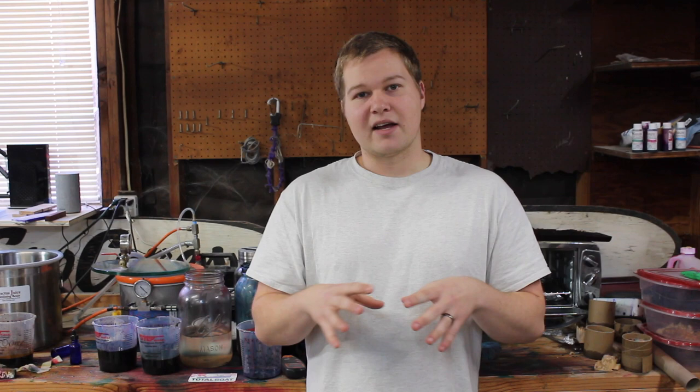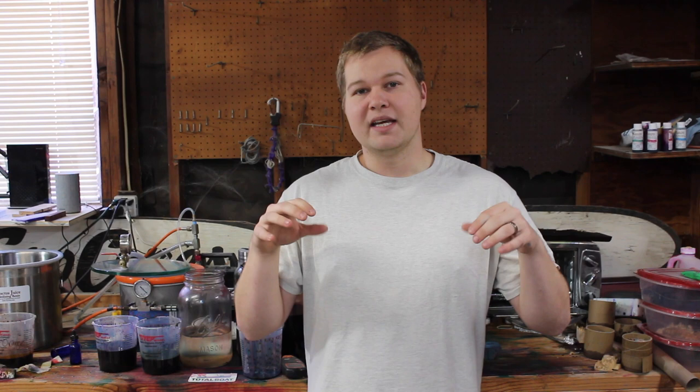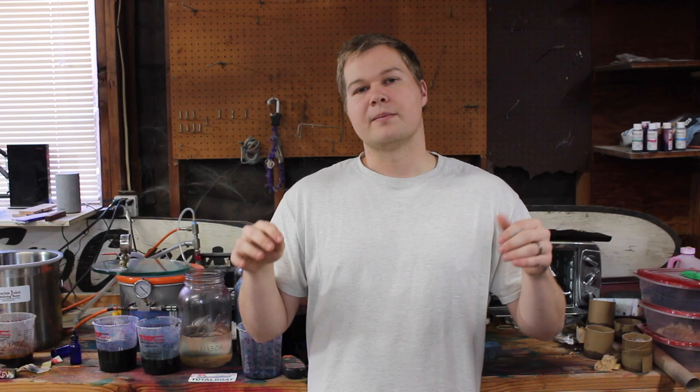All the links to the things I use — vacuum chambers, toaster oven, smoker, cups — will be in the video description below. I also have a page on my website with all the tools I use in my shop. Like the video if you enjoyed it, subscribe to the channel, and if I left anything out please leave a comment below. Thank you so much for watching — I'll see you guys in the next one.